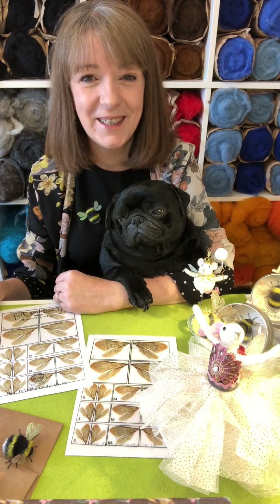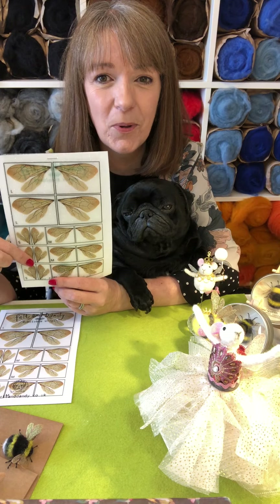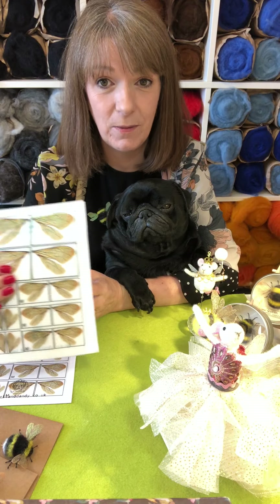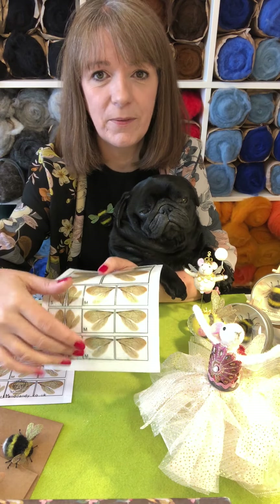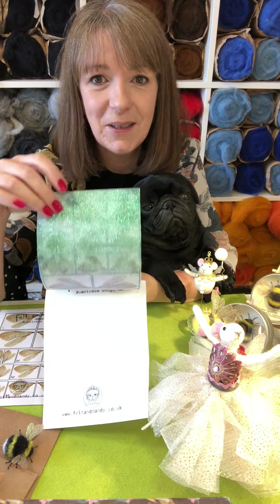Hello and welcome to our new product launch! Today we want to introduce you to our new wings. They come in a variety of sizes — small, medium, and large — and we've also got glittery and non-glittery ones. The glittery ones have a really lovely iridescent coating on the back, and when you hold them up you can see the glitter comes through.